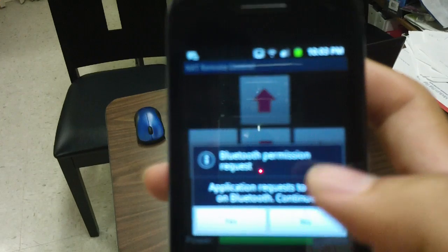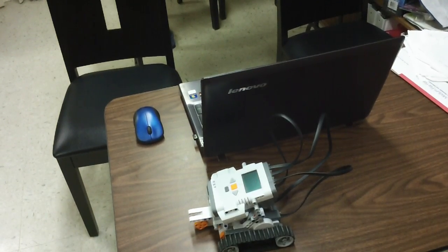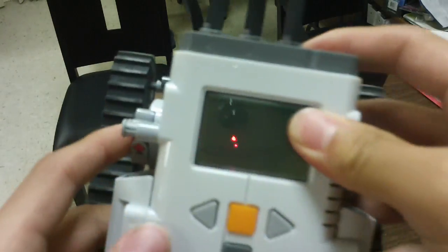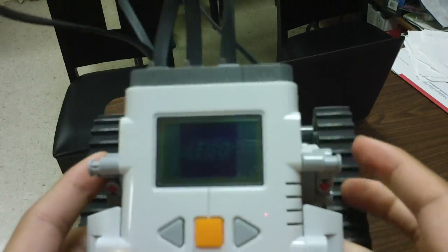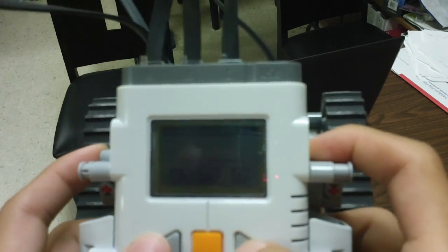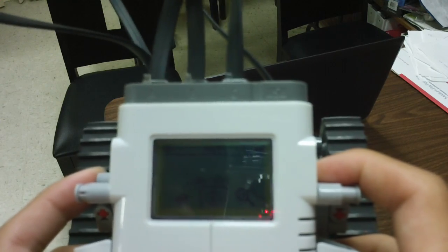First of all you need to do this: get your Lego NXT robot and turn it on. Then go to Bluetooth on/off and press on.